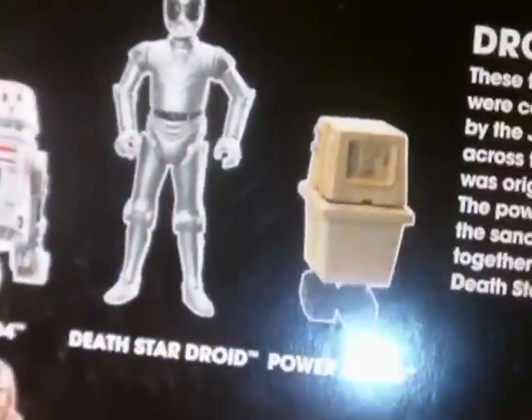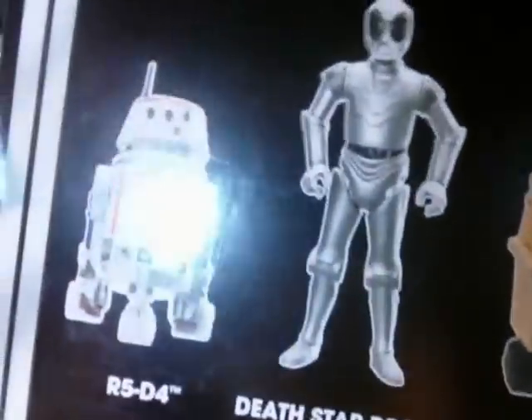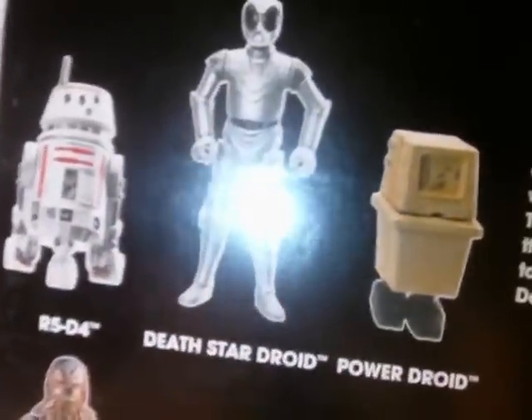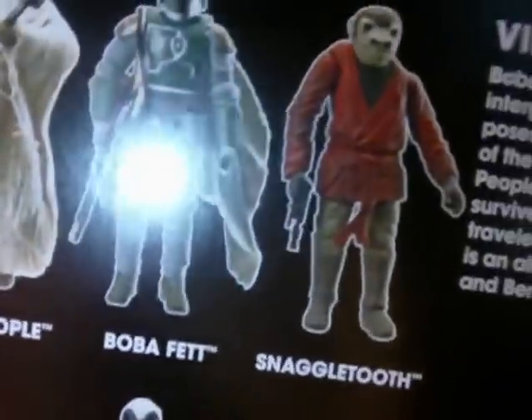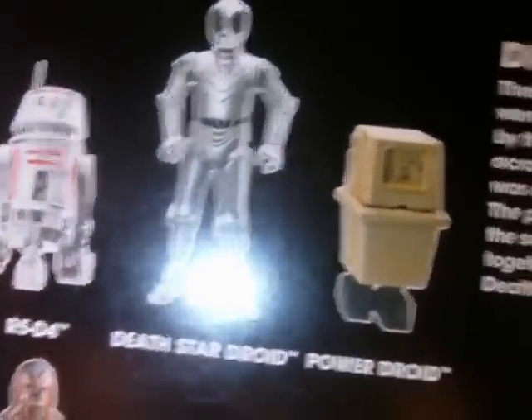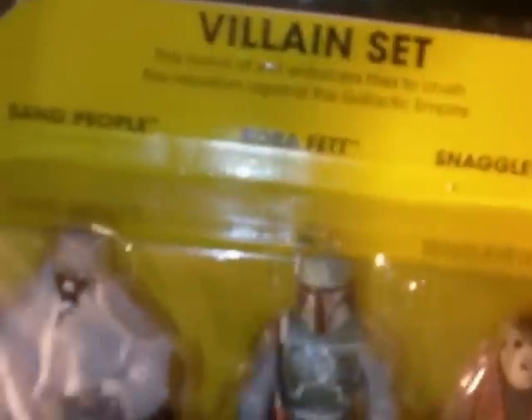And there's also the droid set — I'd like to get that one as well but just didn't have enough money. That one has the R5-D4, the Death Star Droid, and the Power Droid. There's also a hero set which didn't interest me too much — I have enough 3POs, R2s, and Chewies. Hopefully next time I get to Target I can pick the droid set up. There were three of those packs left and only two of the villain set, so I grabbed this one. Pretty cool set, and it's a Target exclusive — you can see the logo.